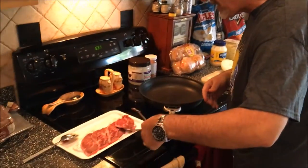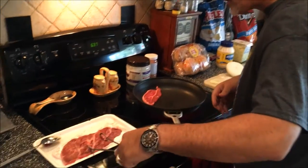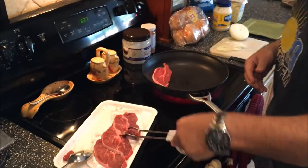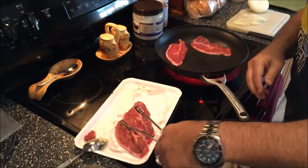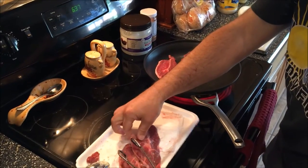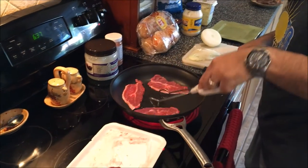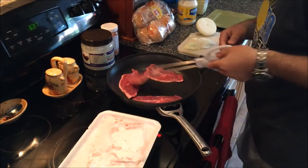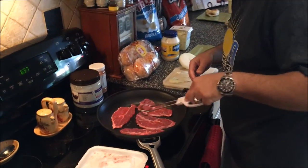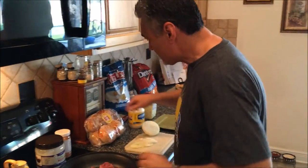We're going to come over here and get the beef, get that started and I'll tell you what the sandwich is all about here in a second. We're going to put that in here and get it going. All right, so now let me tell you what the sandwich is about.